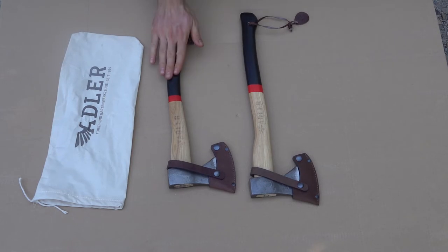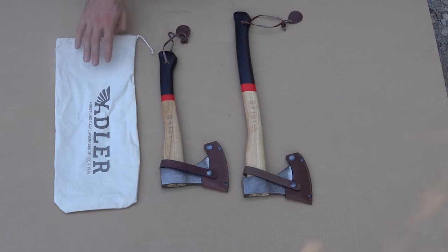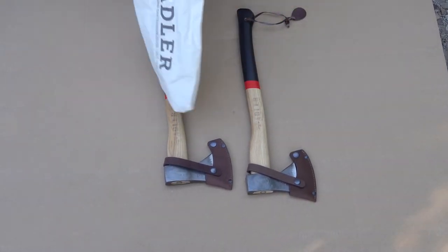The small one comes with a nice little bag. I believe all the small hatchets come with bags — made in the USA. It smells a little bit like seaweed. Very nice little bag.